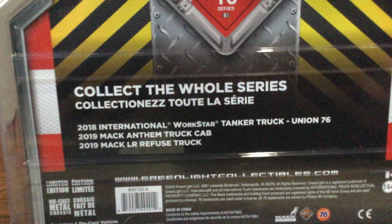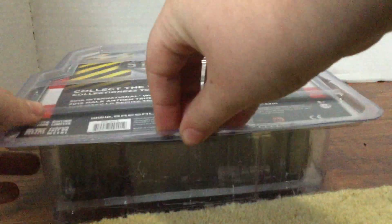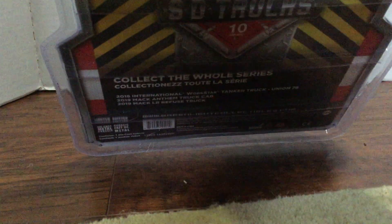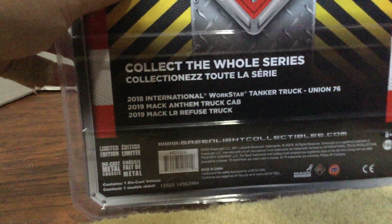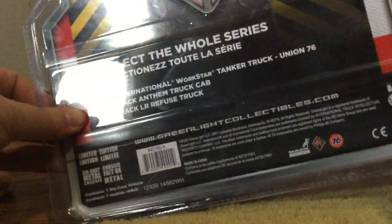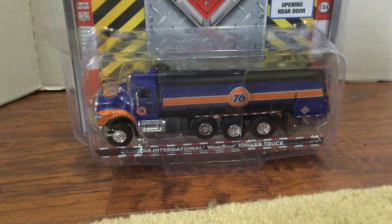I'm going to get right into opening this. Is there any exact way to open this? I don't know if there's any easy way to peel it open. Hopefully there is - I know on some of the other ones there are and it makes it very easy, but I don't think this one actually has it.